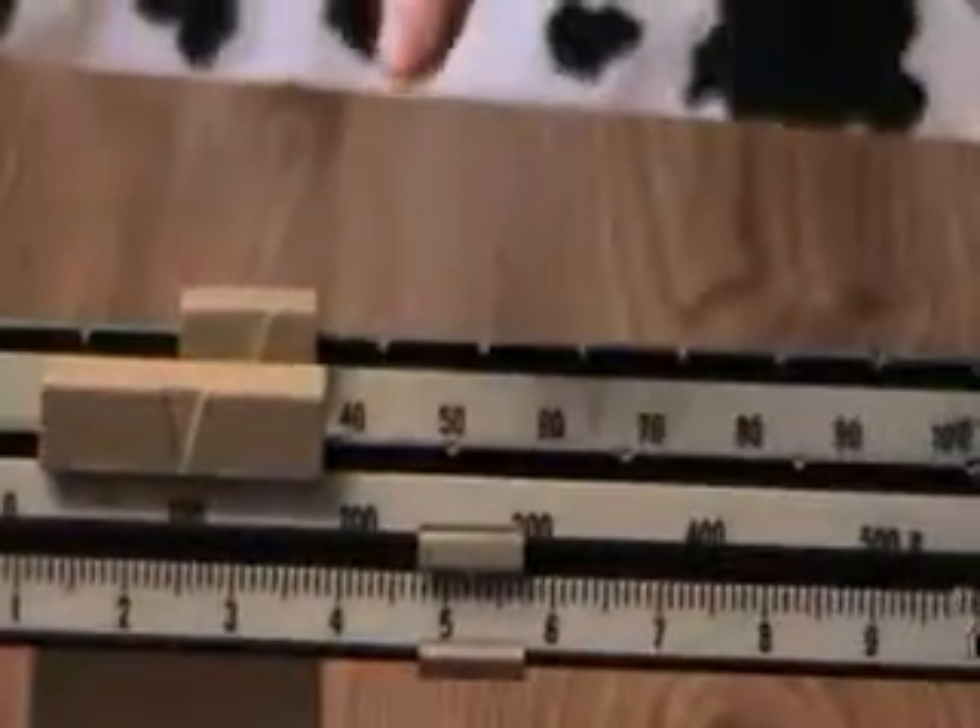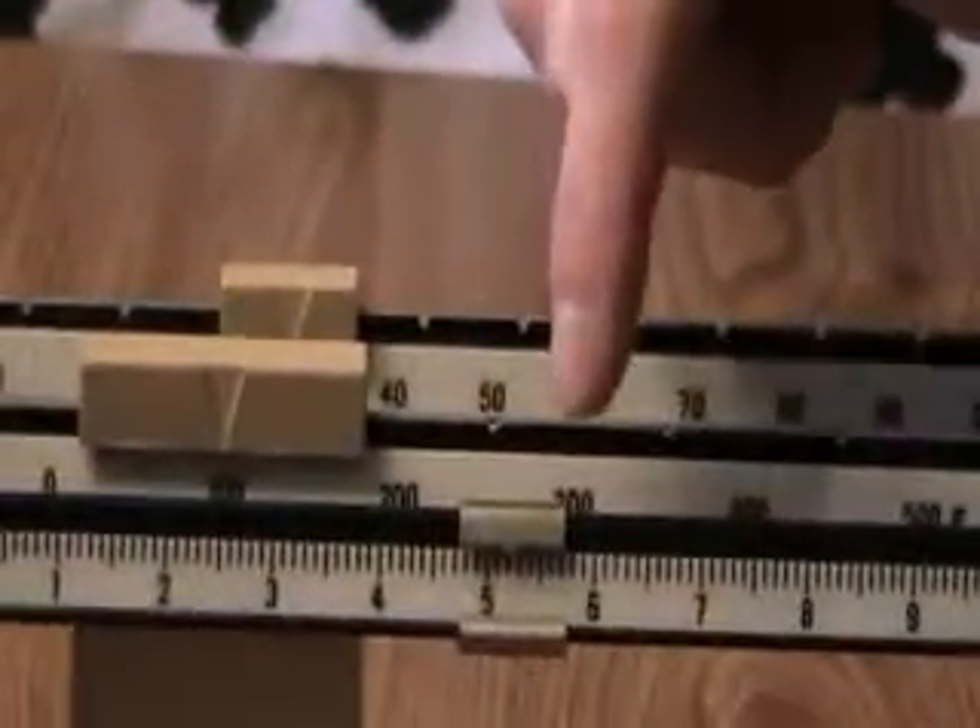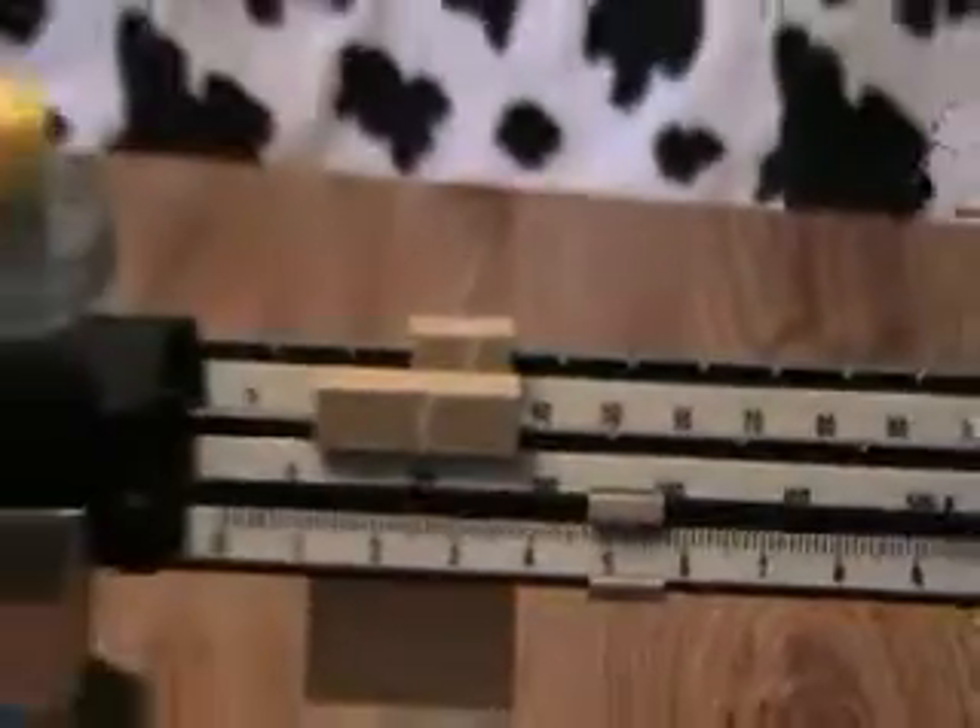I can't really tell — it looks like two. One thirty-five point two grams is the weight of our object. And that is how we use the triple beam balance.